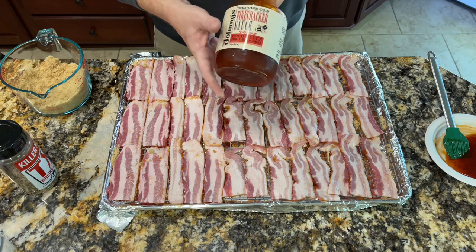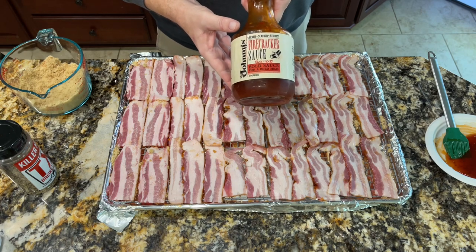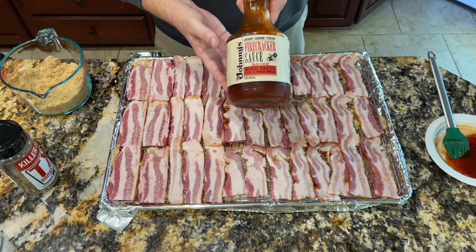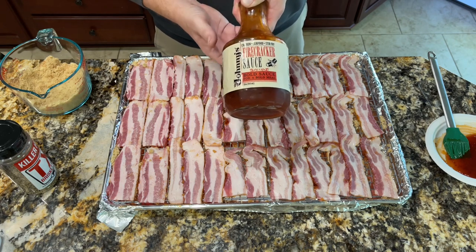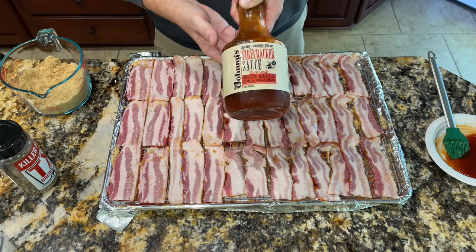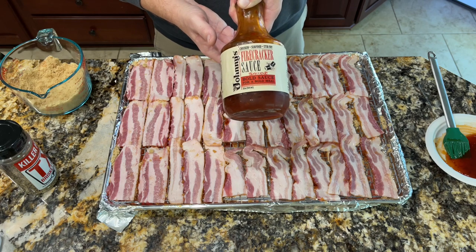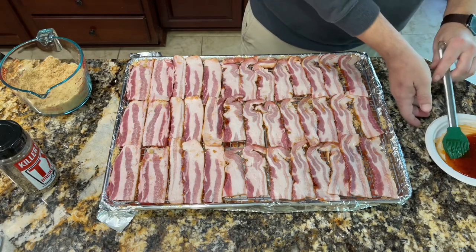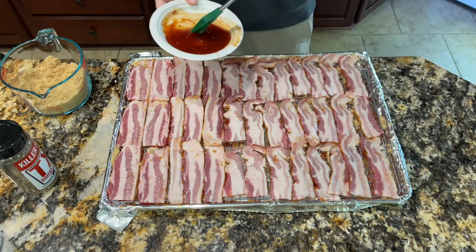First thing I'm going to do is paint a coating of this firecracker sauce. I think I got it at Sam's Club. Really good stuff actually — it's kind of a sweet and sour with a little spicy pepper flavor, and it's got a little bit of an Asian kick to it. Not spicy really, but just a little bit of pepper flavor.